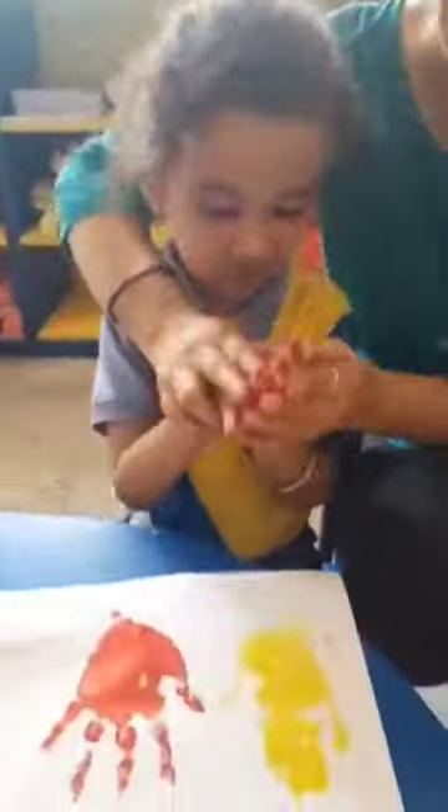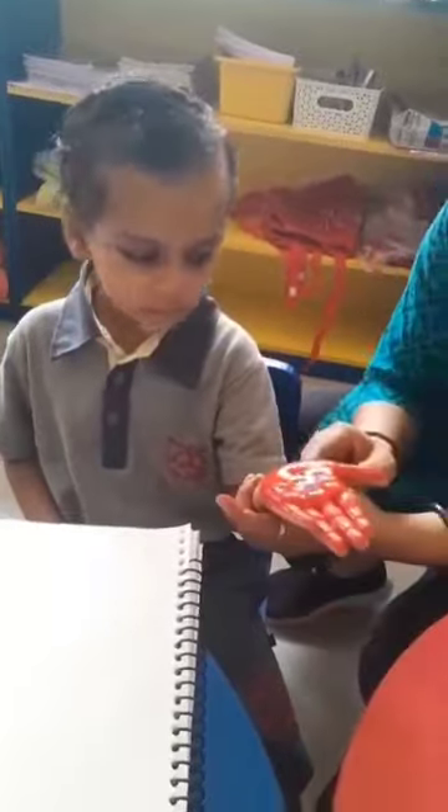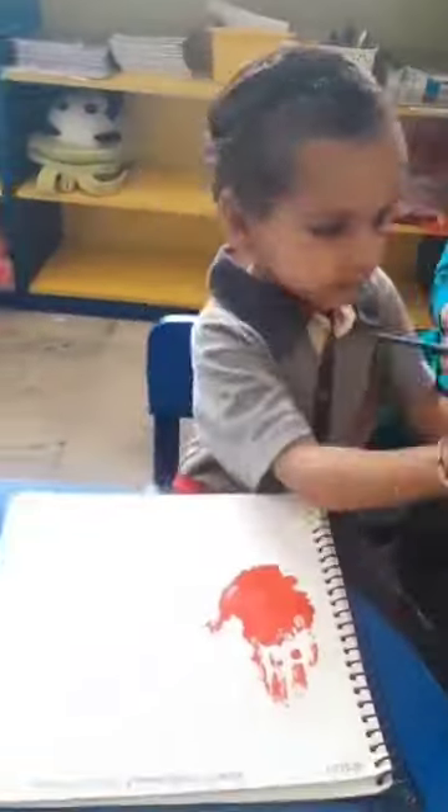We make colors from yellow, red, blue. We mix them together to make something new. Primary colors: red, yellow, blue. Make green, orange, and violet for you.